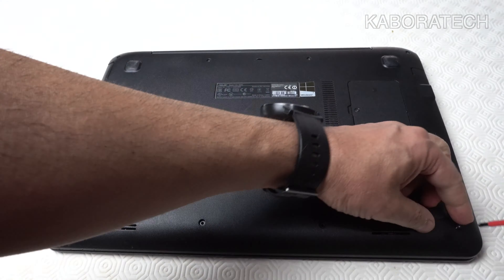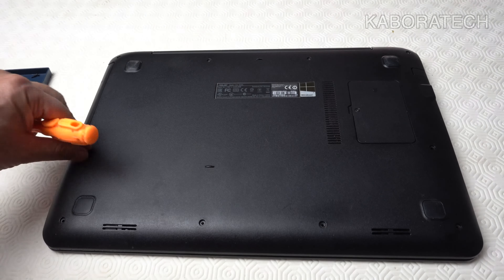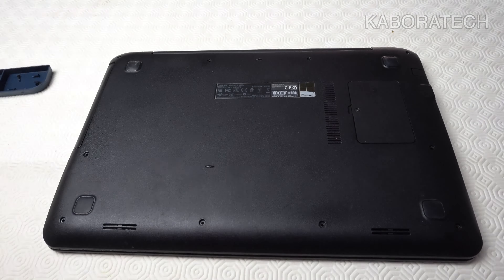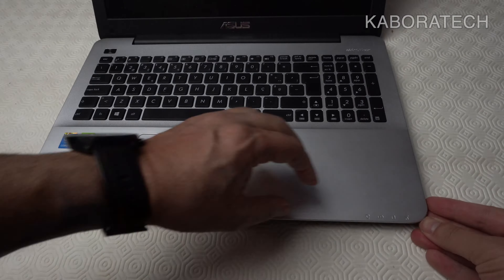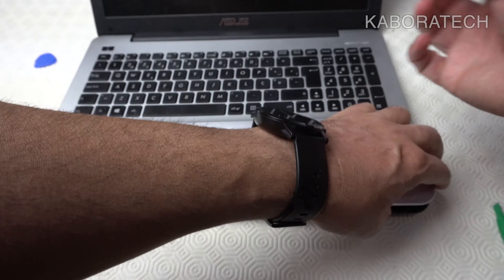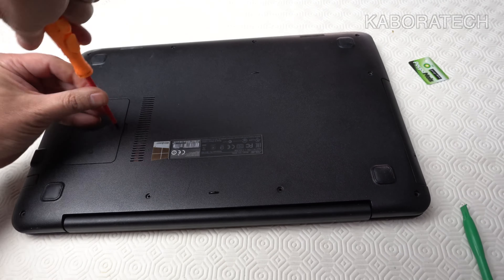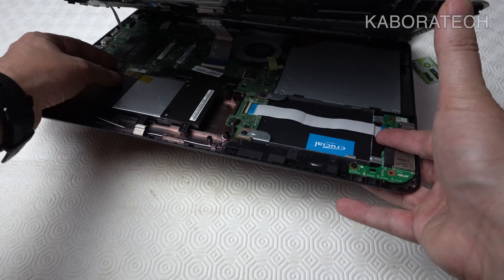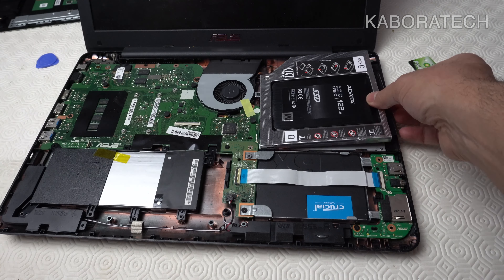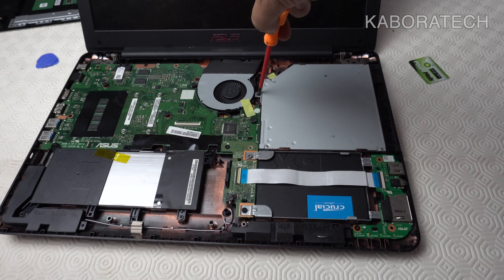Search for a YouTube video showing you how to disassemble your specific laptop. For this one I have to remove screws from the back, but I access the optical drive from the top, so I have to remove the keyboard. Be gentle with a plastic tool or credit card, make sure to remove all the screws, and then carefully disconnect the cables.